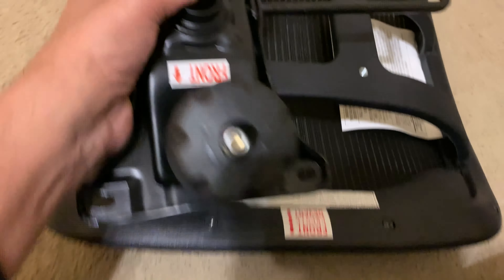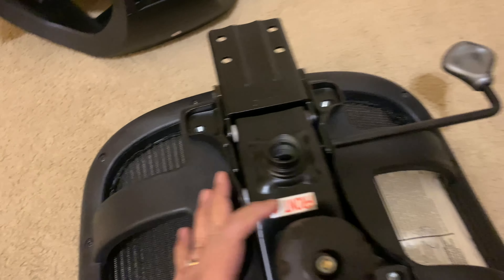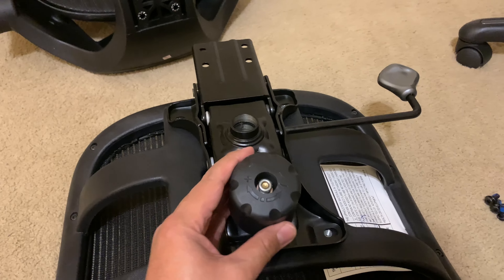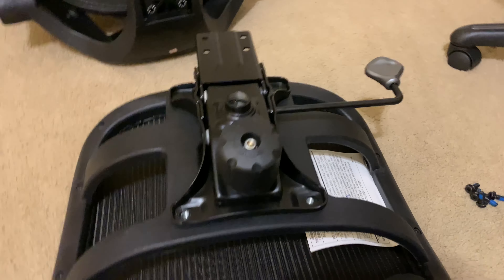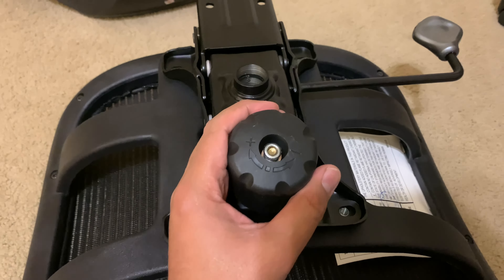Next, take the seat — the part you actually sit on. It'll have a label saying 'front,' so orient it toward you. Take this other part, which also says 'front,' and align the fronts together. You'll notice there are four holes here that all perfectly align with the other piece, so you're just placing it on top.